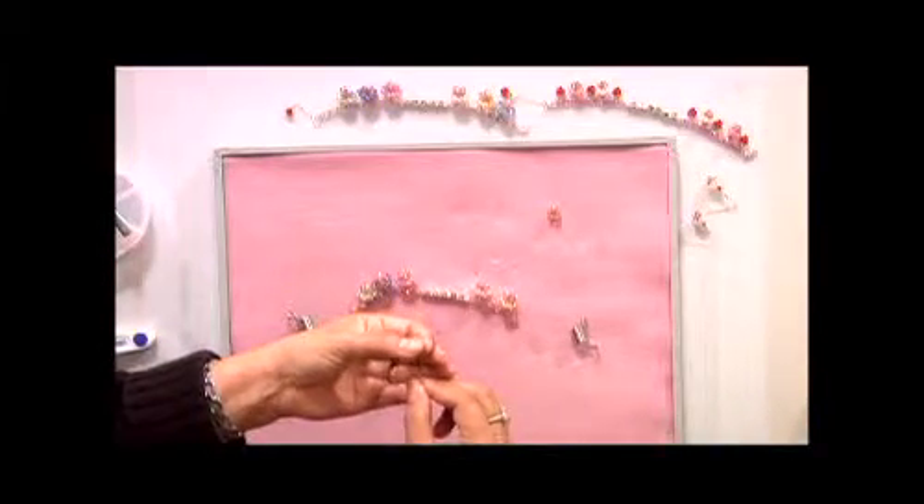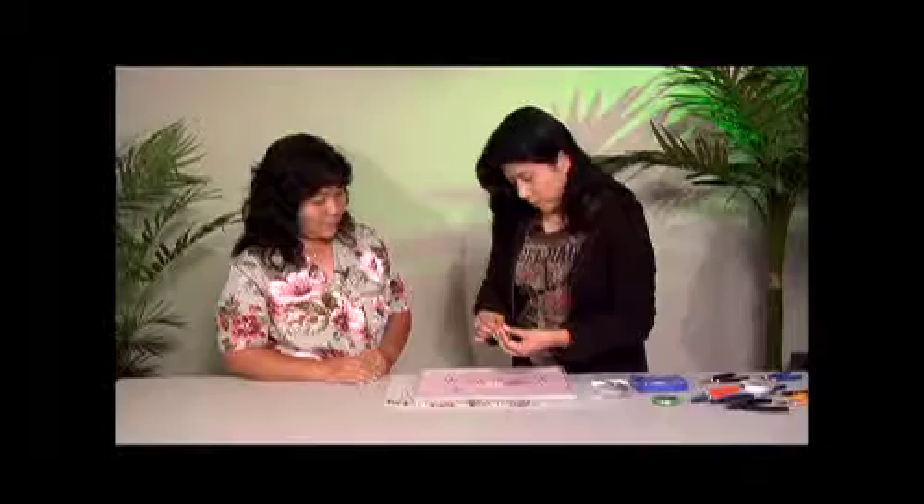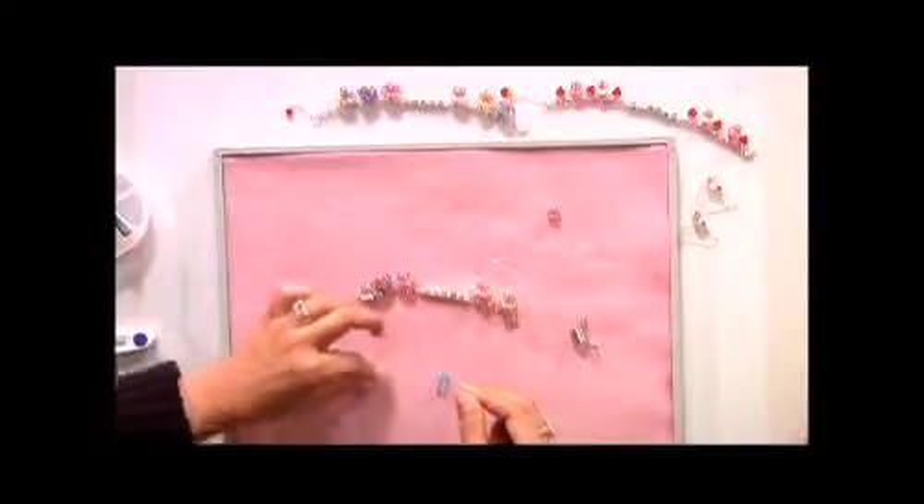I'm going to add four crystals onto the left line, crisscrossing my lines through the last one added. And because I'm building off my base, that will make a group of five — that one from the base makes the fifth. My right line is going to go through the adjacent crystal from my base. And now to my left I add three crystals, crisscrossing through the last one added. And I just keep repeating this.